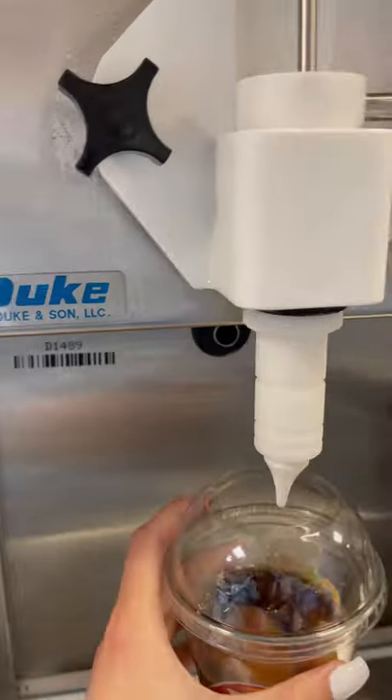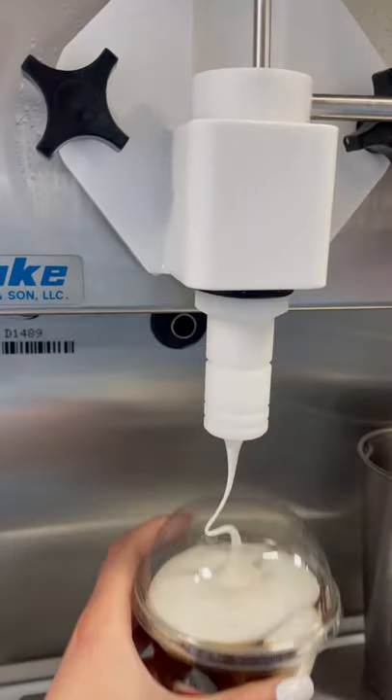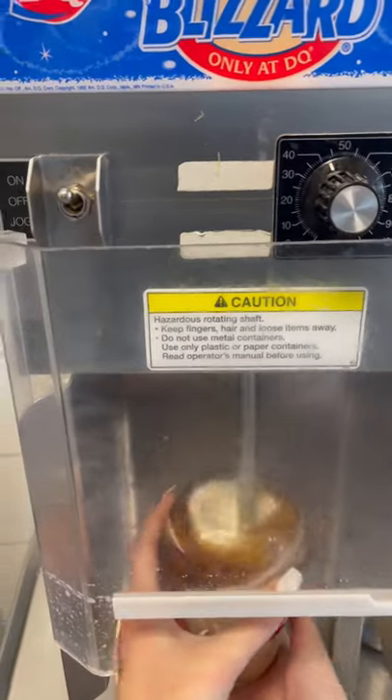Then you're going to add some caramel, pop a lid on the cup, and fill the rest of the cup up with vanilla soft serve. We're going to make sure the blender is set to 30. We're going to push the spindle right to the bottom and mix everything around.